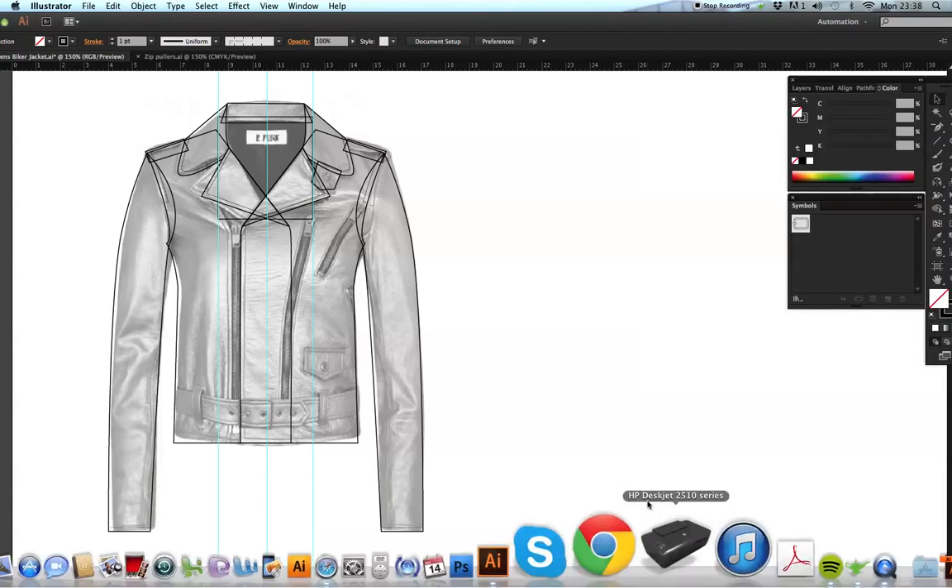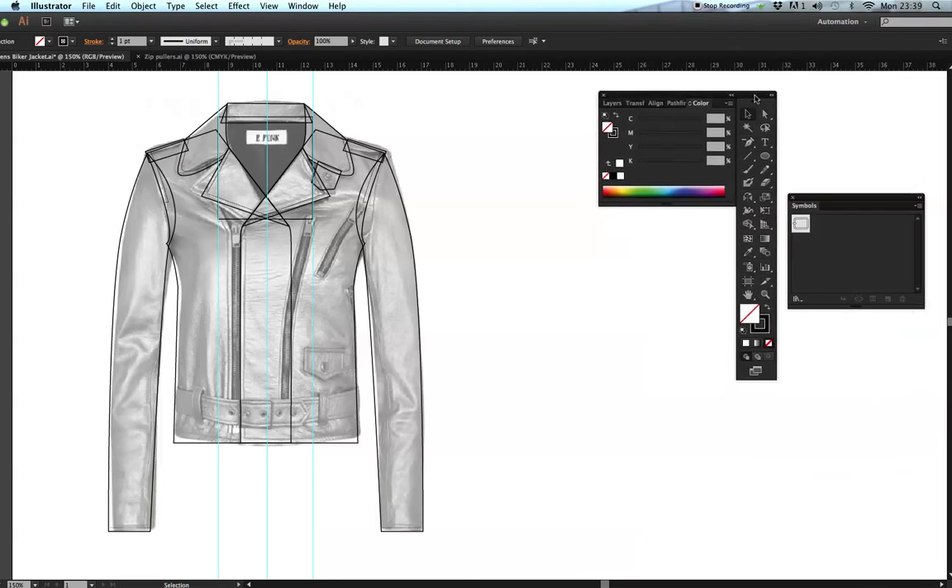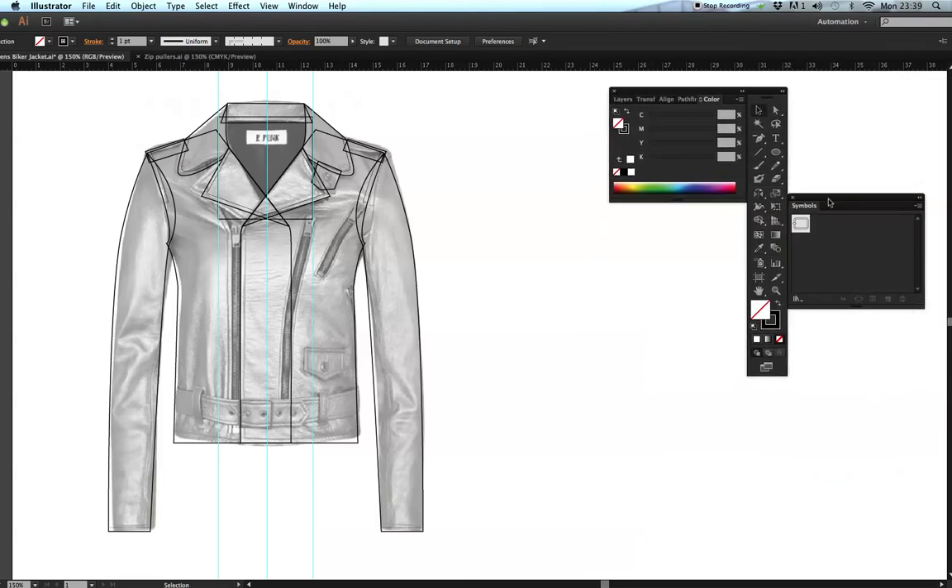We're going to create the back view of this jacket without drawing it again. The idea is to use the front jacket and amend it to get the back view. Remember this garment is flat — we need to consider our flat drawing as looking at it from a bird's eye view. I'm going to get my black arrow tool.